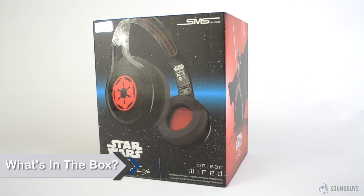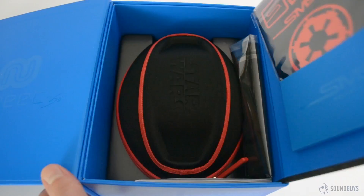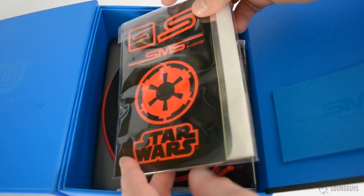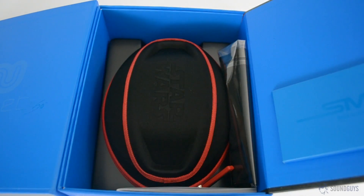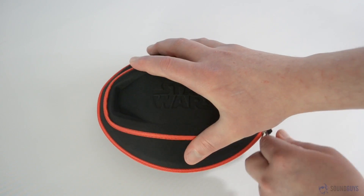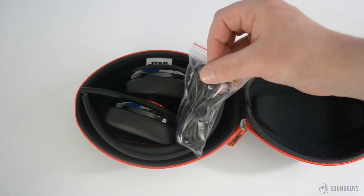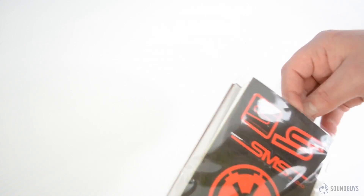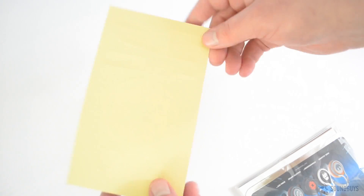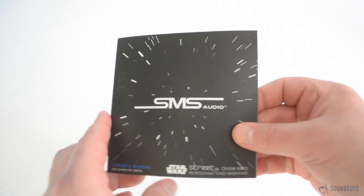Even the box that carries these headphones is pretty Star Wars'd up. Slide off the outer cover and the inner box folds open. On the inside of the lid is a pocket that contains the extras, while inside the box you'll find a microfiber cleaning cloth next to the carrying case. Inside the carrying case you've got the headphones themselves, as well as the 3.5mm audio cable, while in the extras packet you'll find a sheet of stickers, the certificate of authenticity, a poster — which in our case was a little rough looking — and finally the manual.